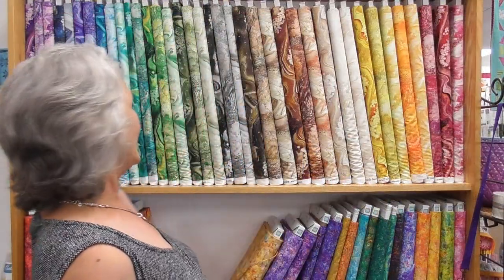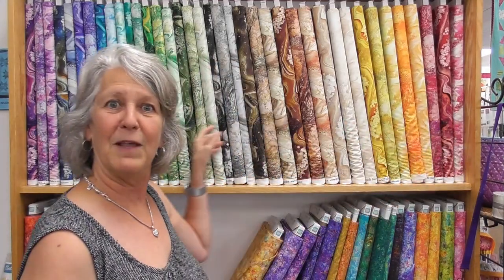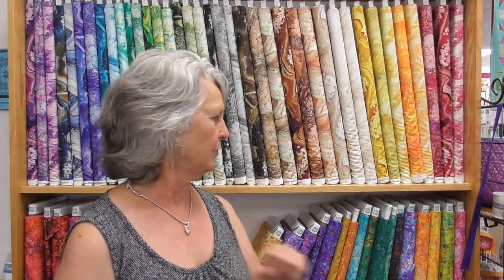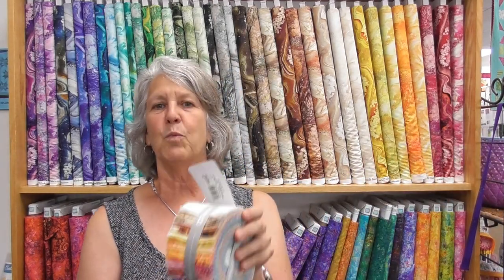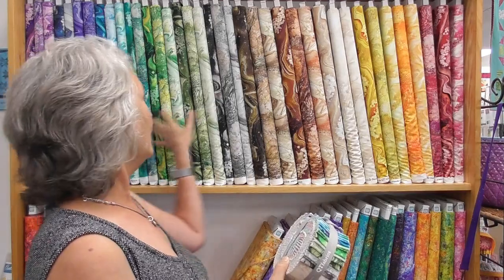When I see fabric like this that has the whole color spectrum, I think how beautiful they would be if they were all in the same quilt together. Bargello gives you all the drama, but it's actually really easy to piece. So the first thing you need is a jelly roll — and actually this quilt is going to be two jelly rolls. I have one right here. There are 42 different two-and-a-half-inch strips in this jelly roll.